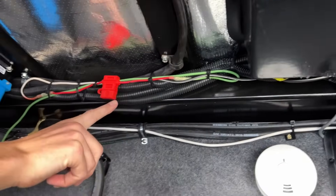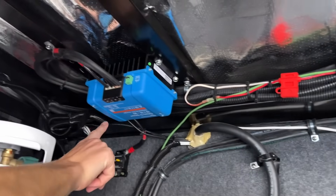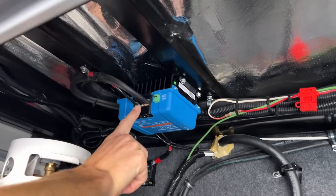Once the wires are run, turn on the engine of the vehicle and the charger will power up so it can be added to the app and you can change the settings. Now let me show you how the app works.